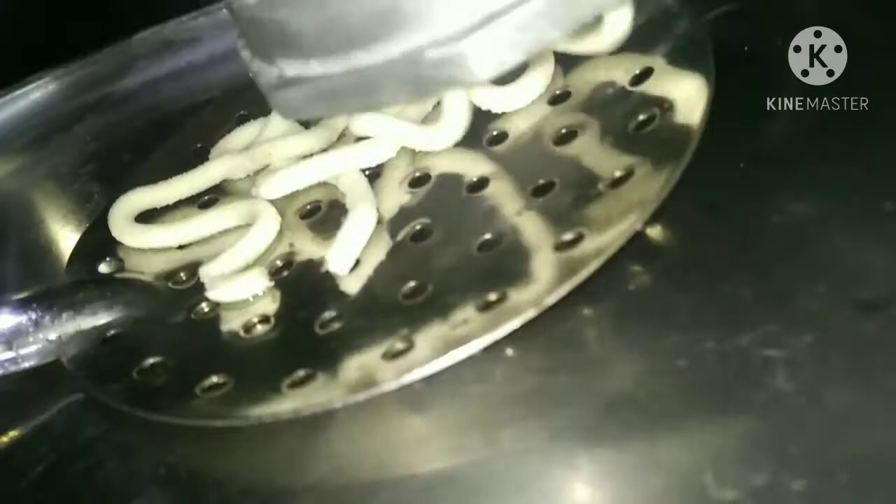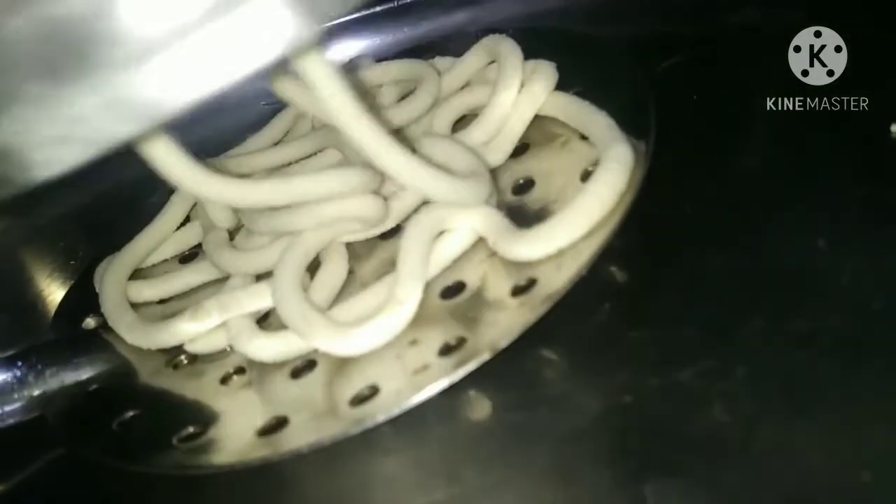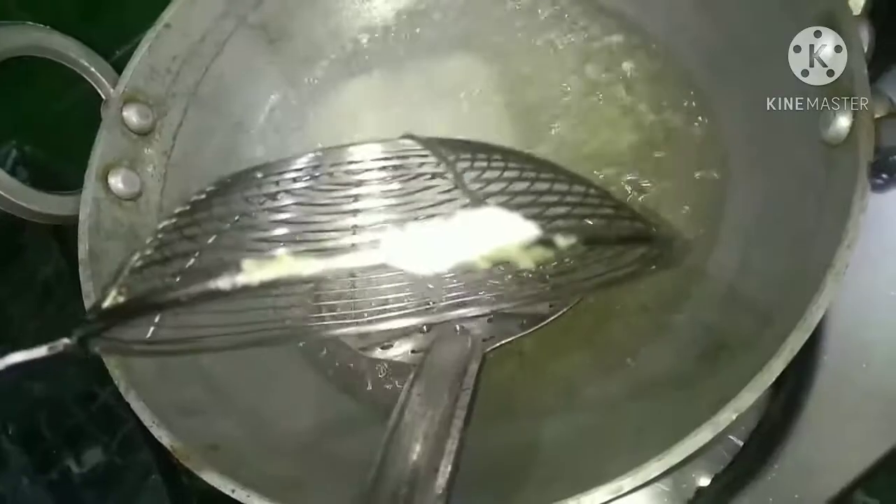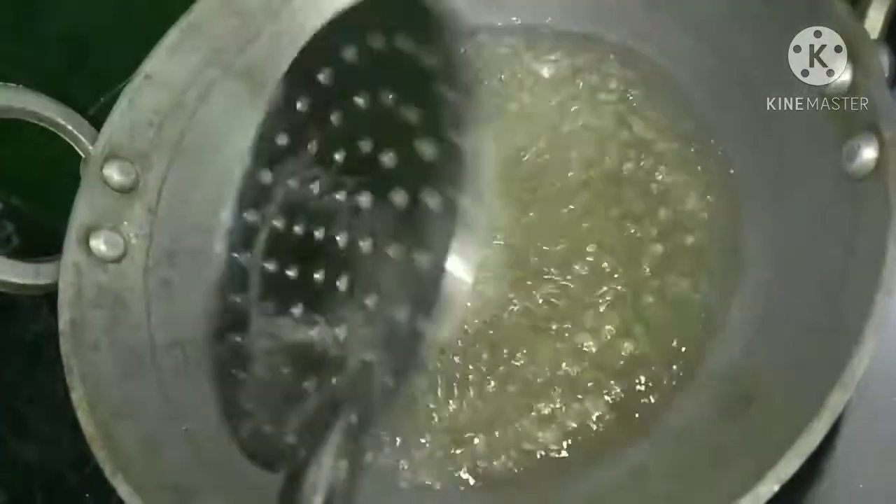I will put the current in the middle. We will put the current in 2 to 3 seconds. We will put the current in the middle.